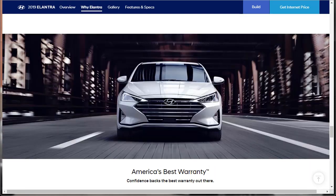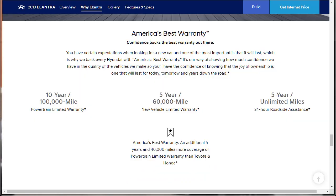Now they talk about America's best warranty. Every Hyundai is backed with a 10-year, 100,000-mile powertrain warranty, a 5-year, 60,000-mile new vehicle limited warranty, and 5-year unlimited-mile 24-hour roadside assistance. That's an additional 5 years and 40,000 miles more powertrain coverage than Toyota and Honda.